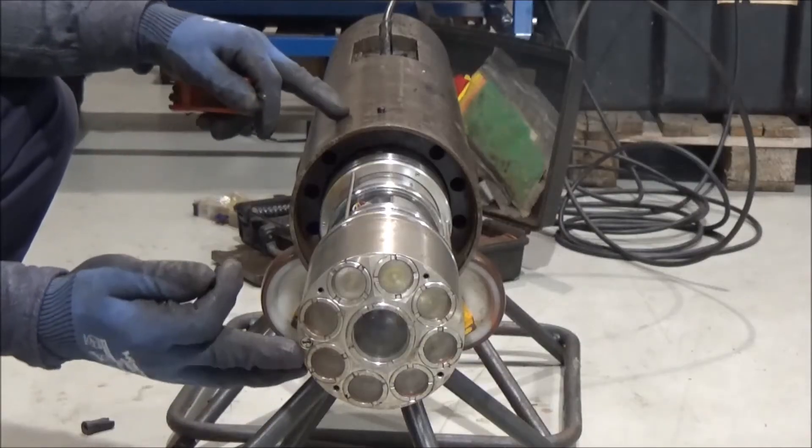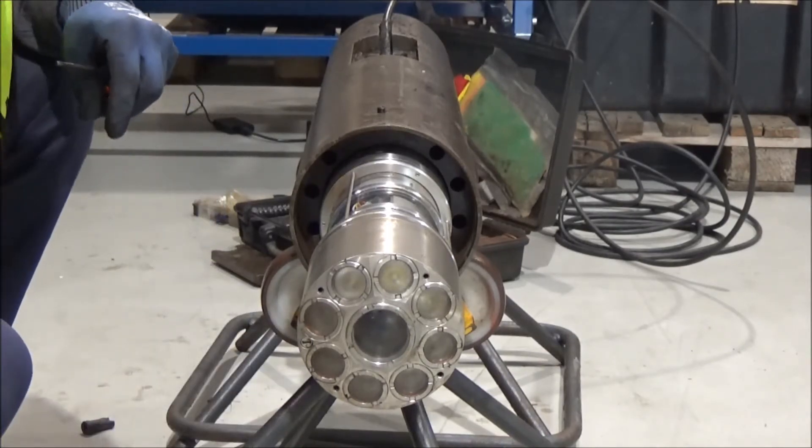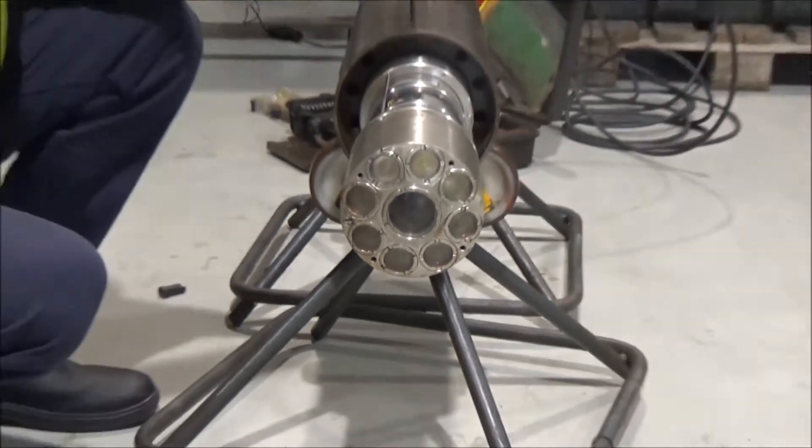Okay, so when you have got the camera inside, you will use these long grub screws and install them here. Just take them down, and then slightly back again.